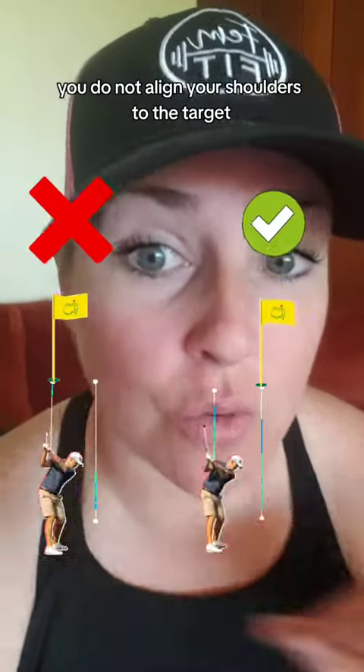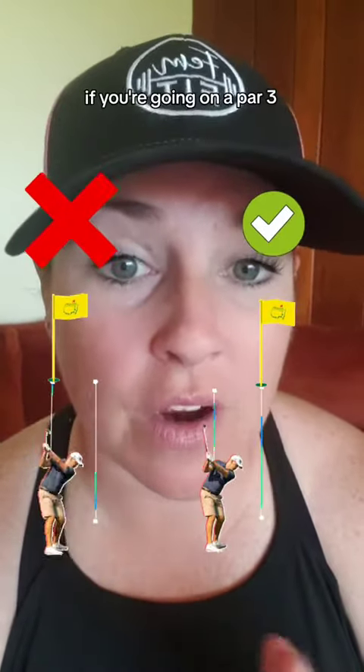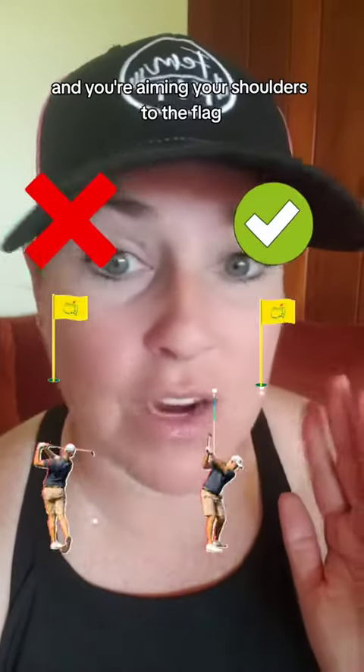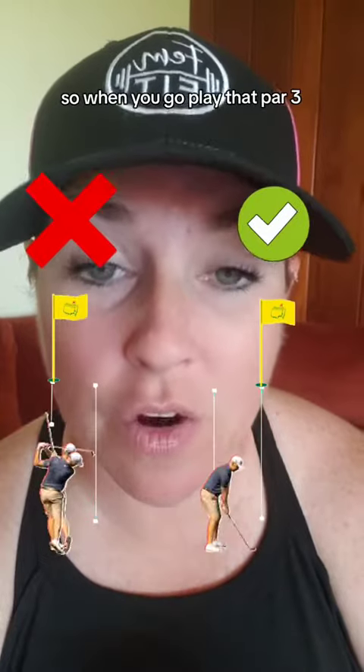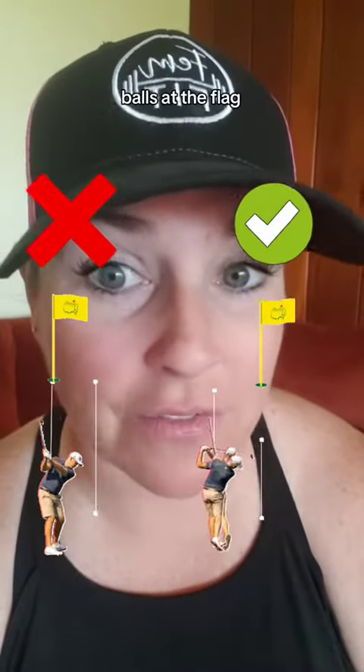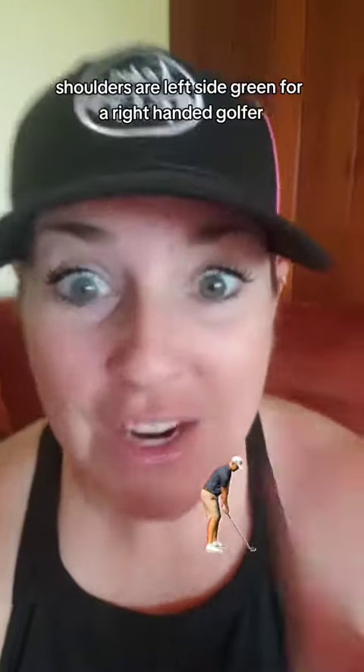You do not align your shoulders to the target — we align our ball to the target. For example, if you're going on a par three and you're aiming your shoulders to the flag, your ball is lined up to the right side of the green. So when you go play that par three, ball at the flag, shoulders are to the left side of the green for a right-handed golfer.